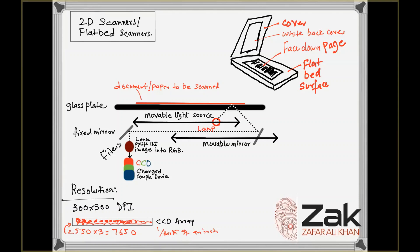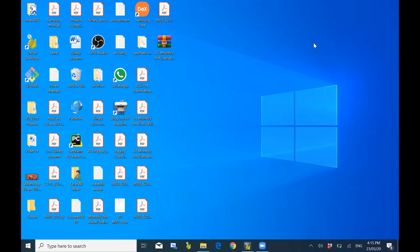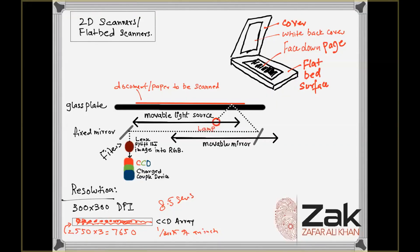That is roughly one-three-hundredth of an inch over the paper. A scanner with a resolution of 600 by 300 DPI has a CCD array with 5,100 sensors in each horizontal row. Higher resolution requires more sensors in the array. For 300 DPI, approximately 2,550 sensors per row — about 8.5 sensors per dot — is the standard.